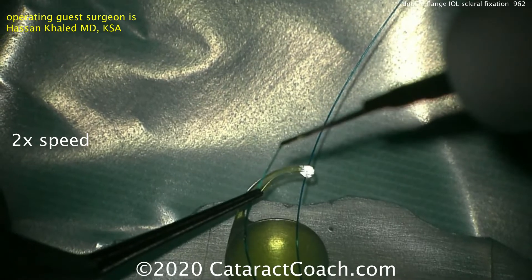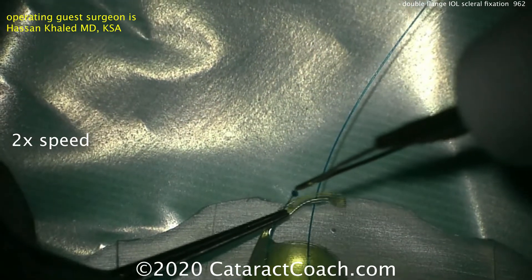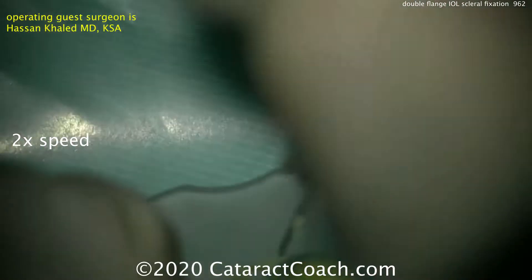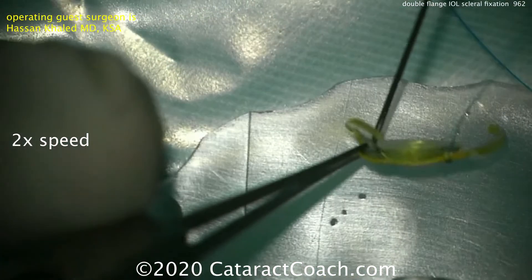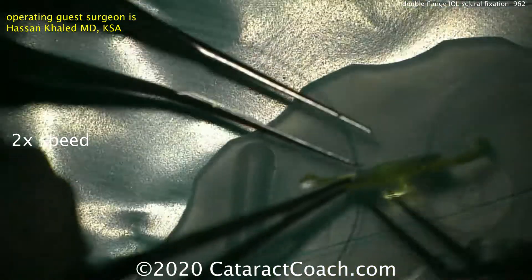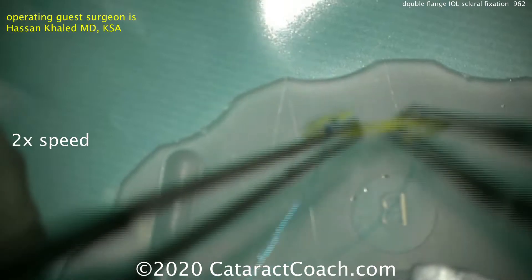Here's a single-piece acrylic lens with 6-0 prolene suture material. The needle is used to puncture at the haptic-optic junction. This is done to both sides of the IOL — a hole is made at the haptic-optic junction, the suture material is placed through that hole, and the ends are cauterized to form a bulb.